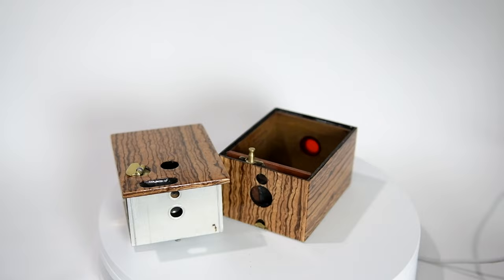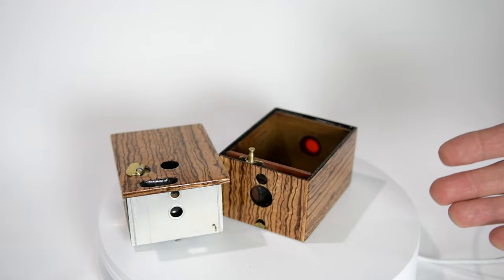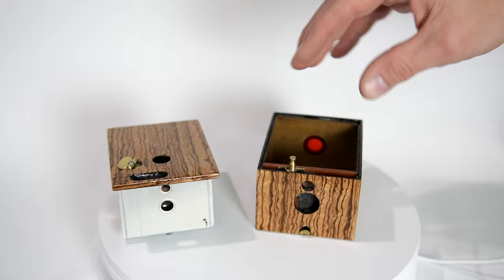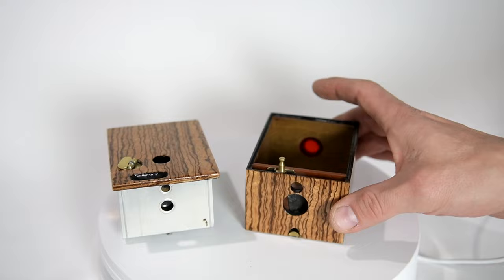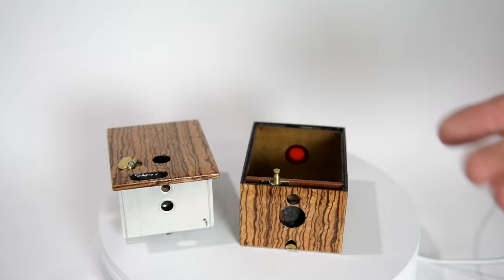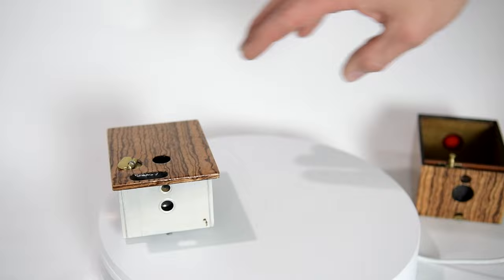Later models introduced the ability to take plates for this camera. The downside was you load one plate, and then you had to take the camera into a darkroom to load another one. This seemed kind of counterproductive, because you had a light camera you could take anywhere. If there was a magazine where you could load 12 or more plates, that would make sense — but loading one plate at a time? Not so much.